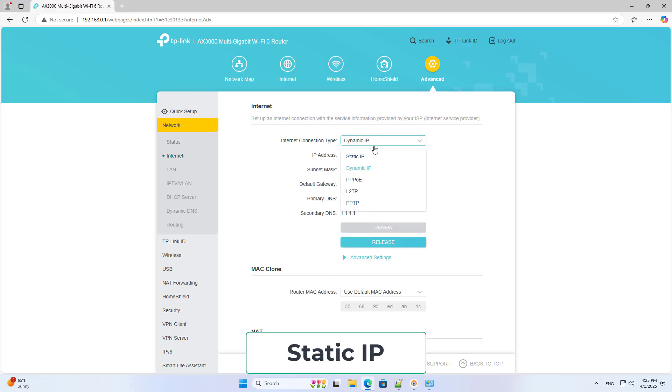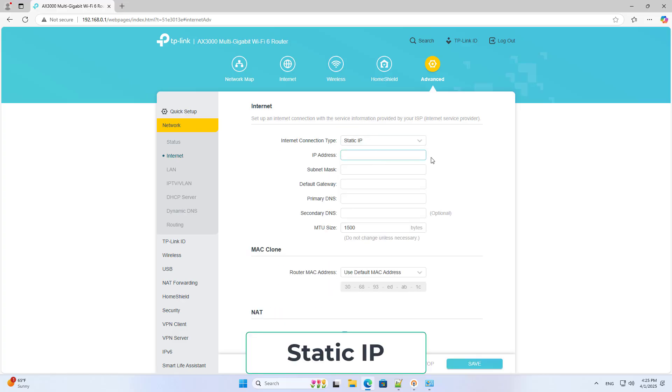I set up a static IP address on the external interface of the device. I do this to ensure the port forwarding is successful on the main router.